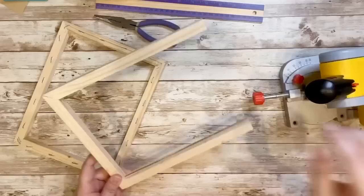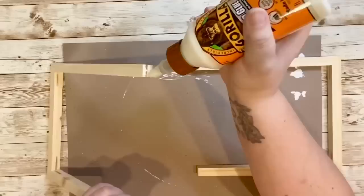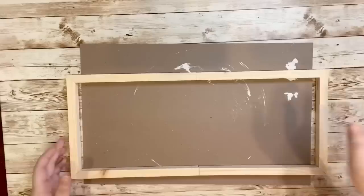For my last DIY I used the same two frames from the canvases from Dollar Tree. I cut off the ends using a little mini saw and did it for both frames. You could use a hand saw as well, but make sure to smooth out the edges before gluing. I then used wood glue to adhere both ends together to create a longer frame.